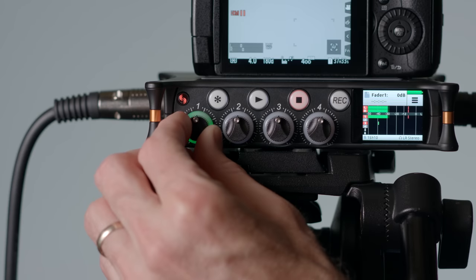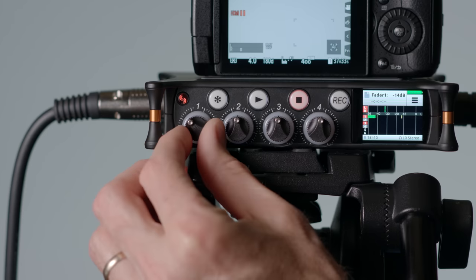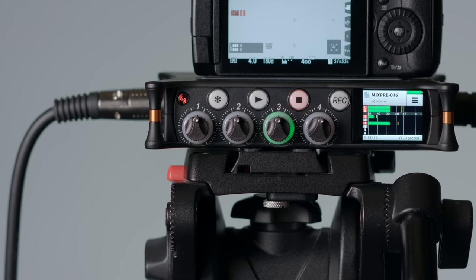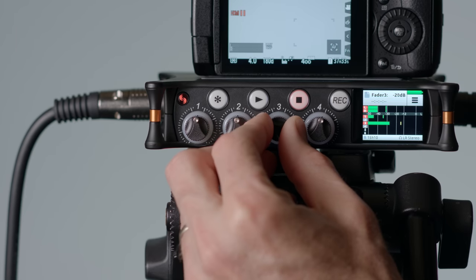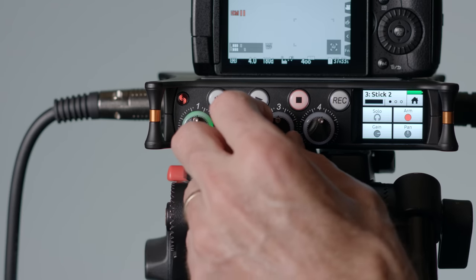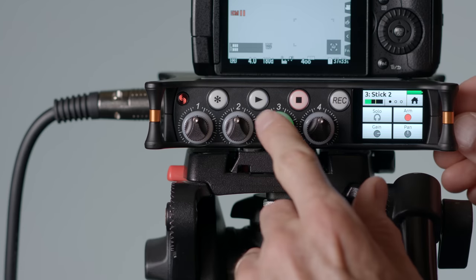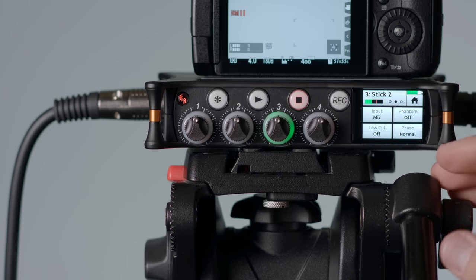Overall, the ergonomics of the MixPre are quite good. The knobs on the front can act as gain knobs or fader knobs depending on which mode you're in. They're nice and big and seem well-damped, quite a pleasure to work with relative to competitor products in the same price range. By pressing in on the knob, you go to the input settings menu for that channel, allowing you to set relevant settings such as arming or disarming that track, setting the gain in advanced mode, panning the track, or setting a low-cut filter.